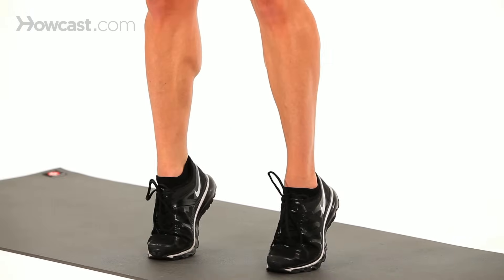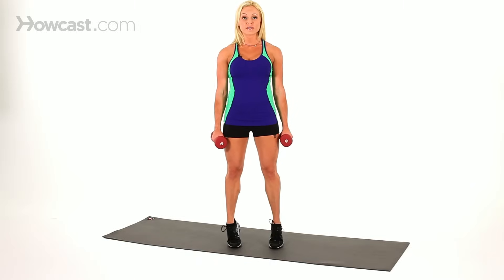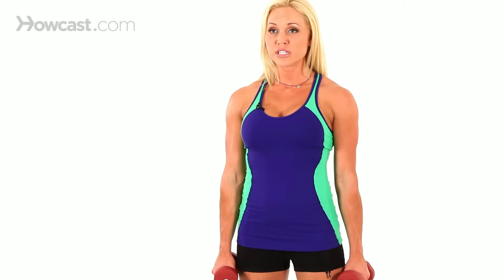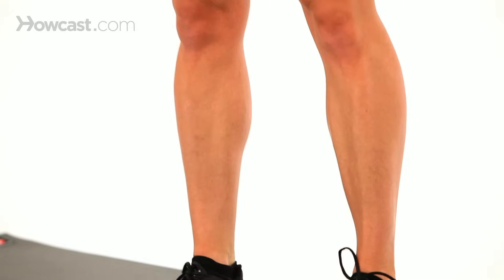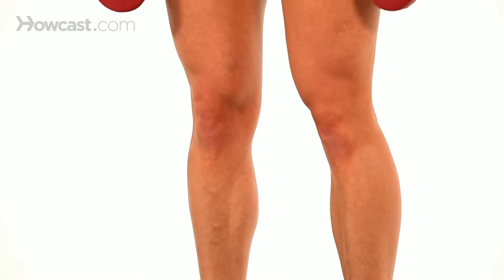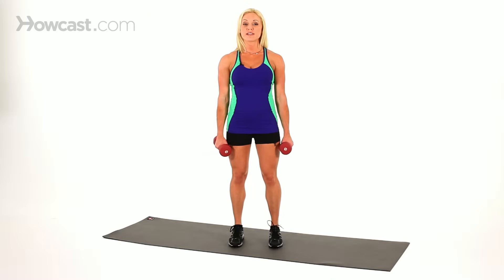Lift up, squeeze the calves, and down. Make sure while you're doing this that you're keeping your shoulders back, your core is tight, and you're standing straight, nice and tall. We don't want any rounding. Come up and hold for about one to two seconds, then come down.